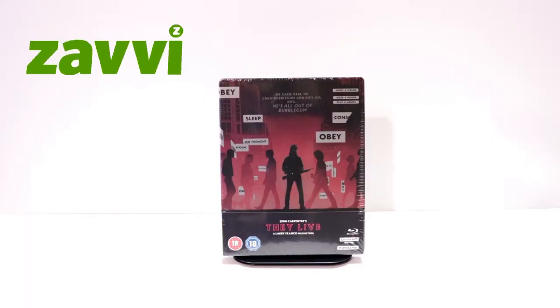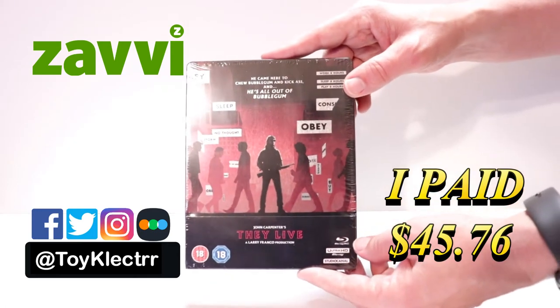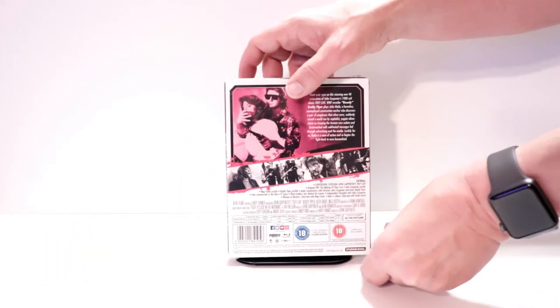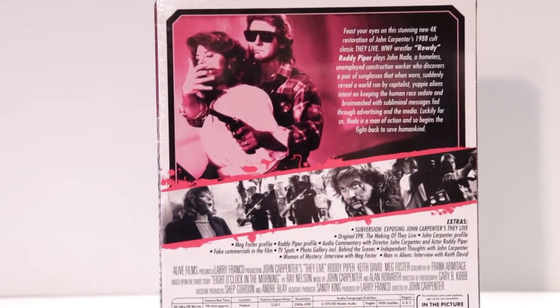Today I've received my order for the Xavi Exclusive Steelbook for John Carpenter's They Live. This does come with the 4K Ultra HD, a Blu-ray, and a bonus disc. Here's the front. And here's the back. If you'd like to check out these special features, you can go ahead and pause and do so.